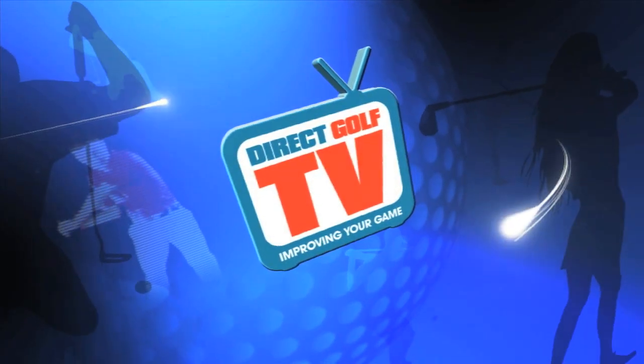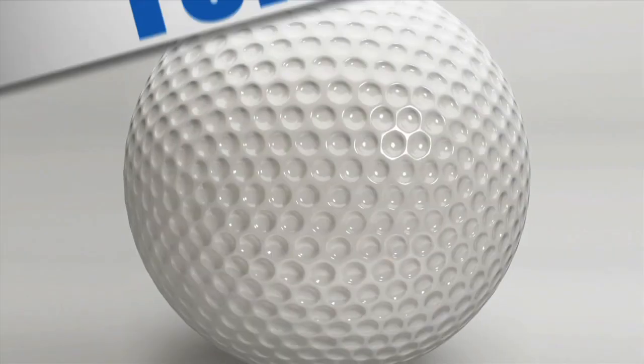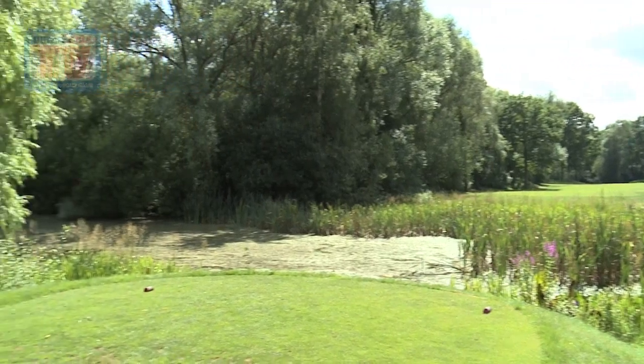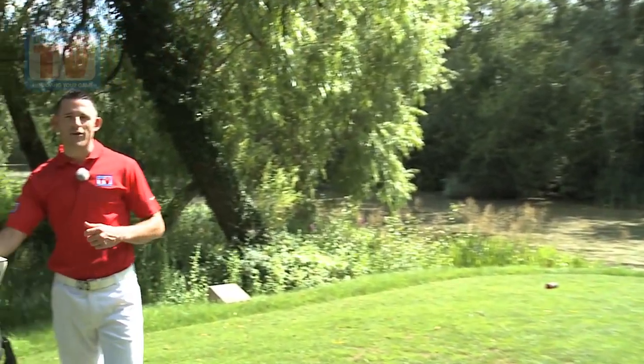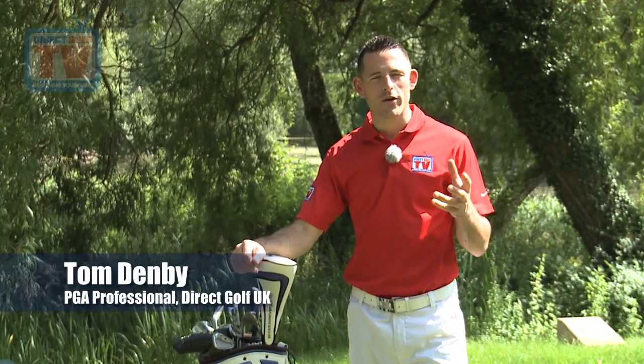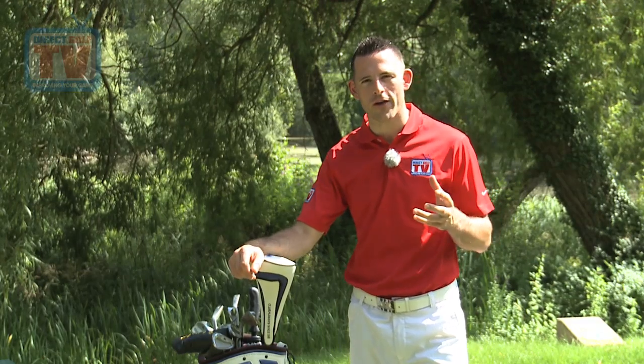Welcome to Direct Golf TV, dedicated to improving your game. I'm Tom Denby, the Academy Director for the John Letters Golf Academy. We want to bring to you a very unique three-part series that's going to help you to create the perfect golf swing.